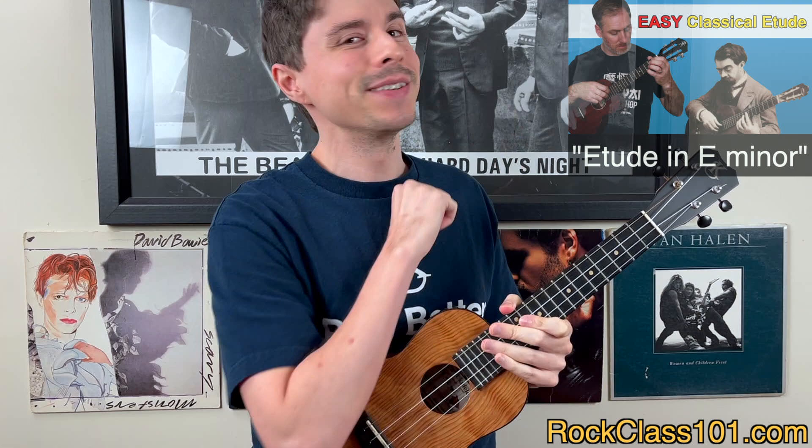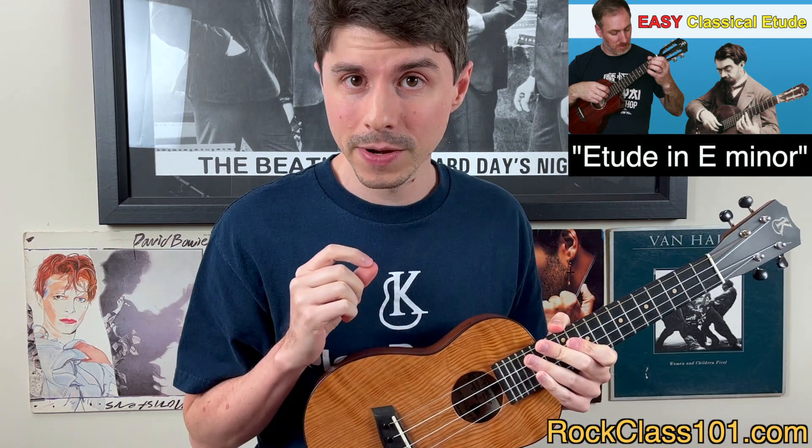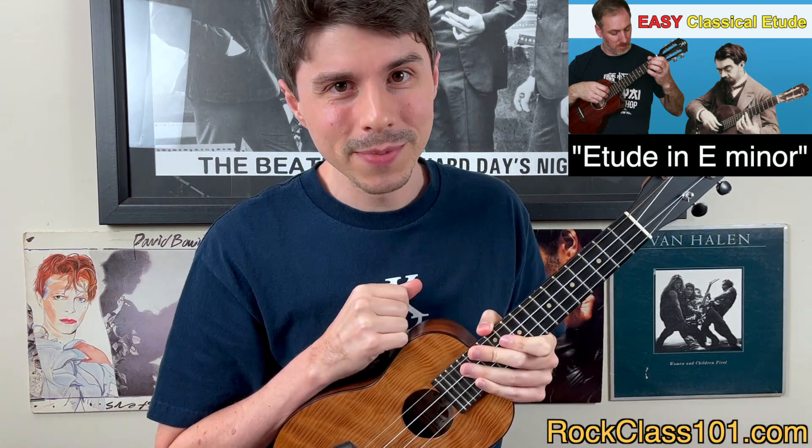Let's kick off with our solo ukulele piece, which is Etude in E minor. Now this is a classical tune that is very beginner friendly. So if that's where you're at in your playing, this is the one that I would recommend choosing.